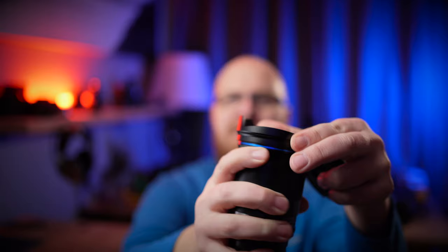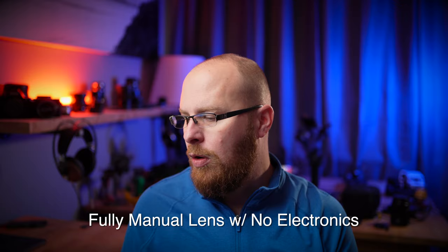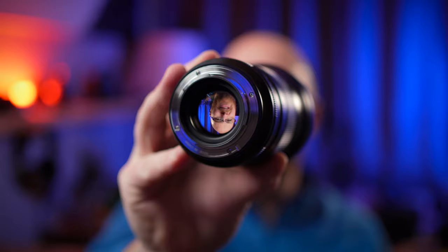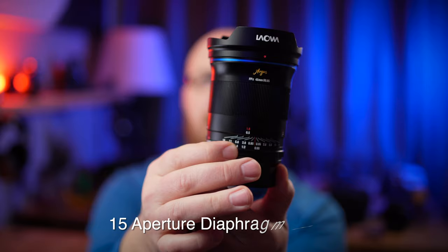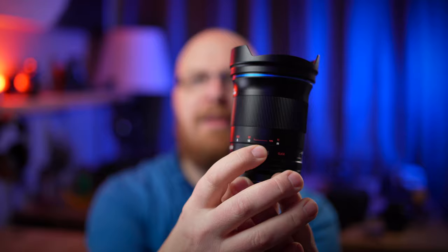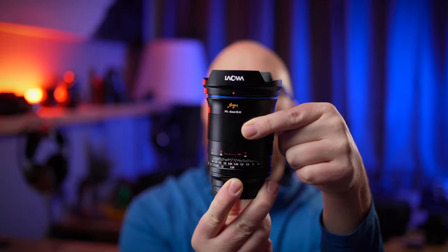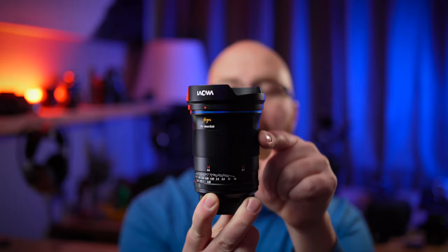This is a fully manual lens — there are no electronics, so you have to manually turn the aperture and manually focus. Don't expect autofocus. Notice the nice metal lens flange. There's a manual aperture ring with a click and de-click feature — you can turn it on and off. Check out the focus scale, and notice how far the focus throw is. It's a really long focus throw, which makes it incredibly easy to manual focus.